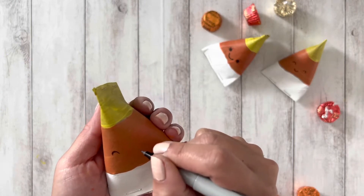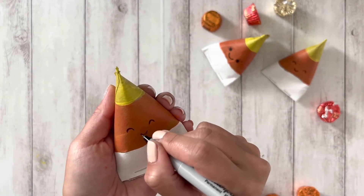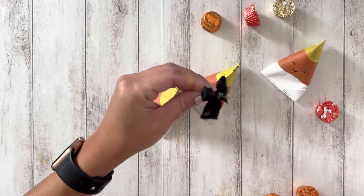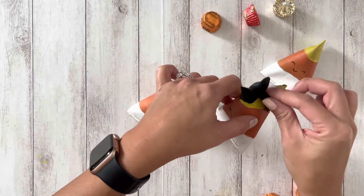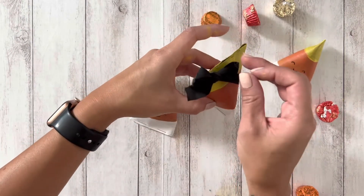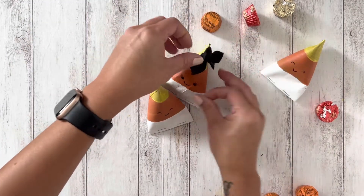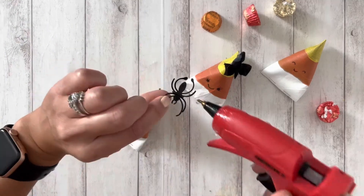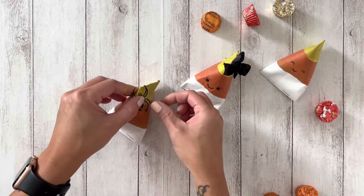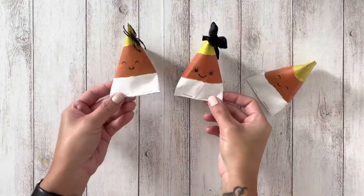The last step is to add eyes and a mouth. You can even add accessories to add a little bit more fun. And this is the final product.